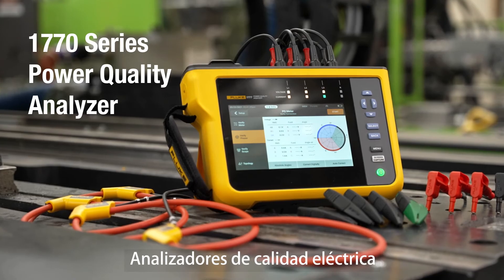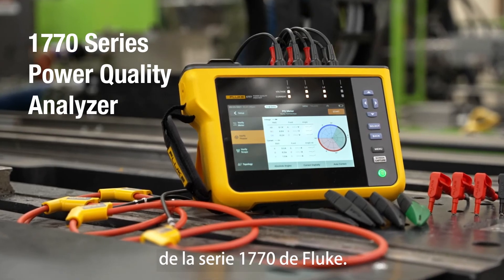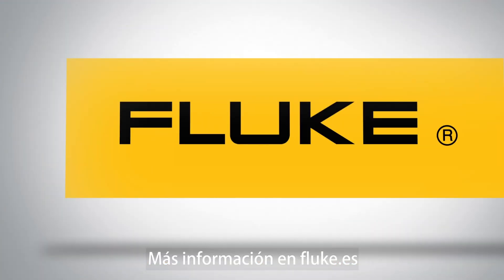The Fluke 1770 Series Power Quality Analysers. Find out more at Fluke.com.